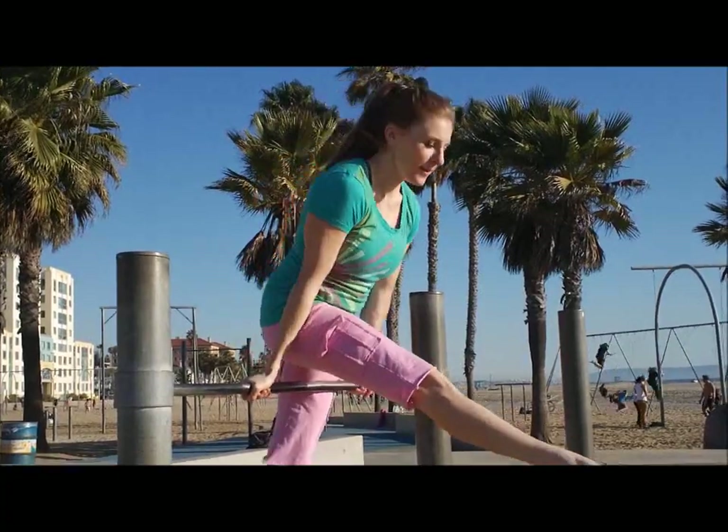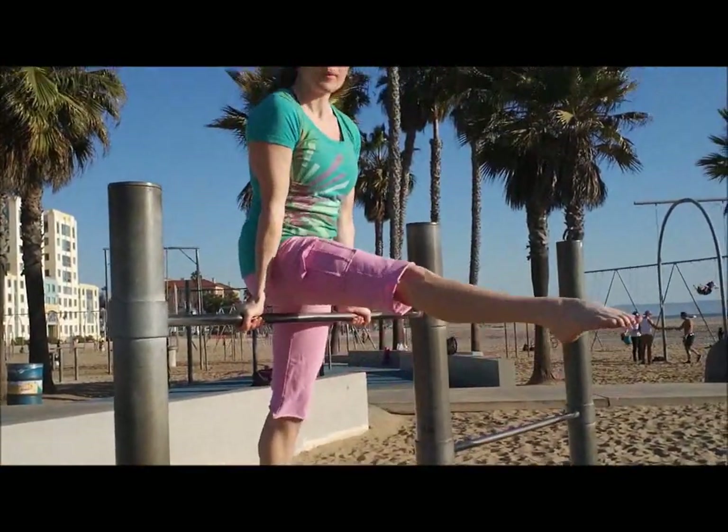Hey there everyone! I'm here at the beach again and we're going to learn our mill circle. Let me show you one first. It's a really fun trick on the bars everyone. Here we go! Whee!